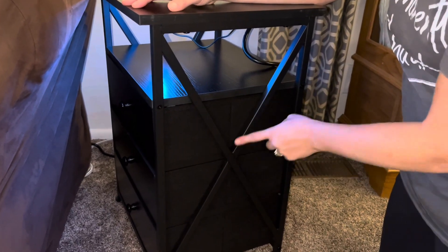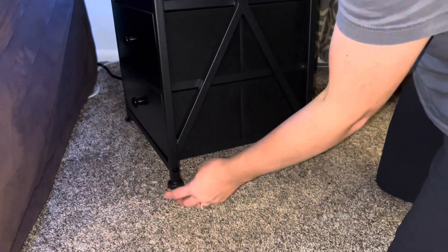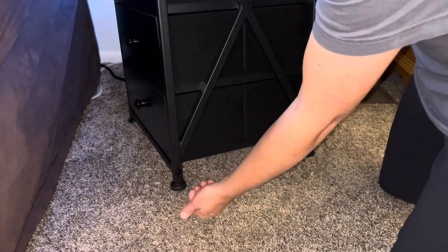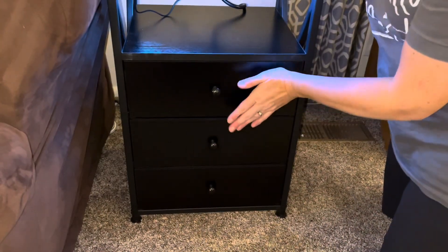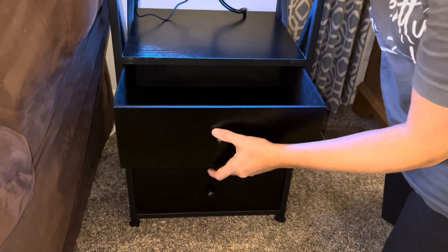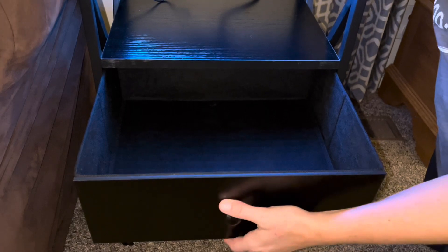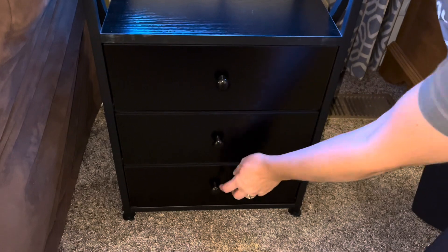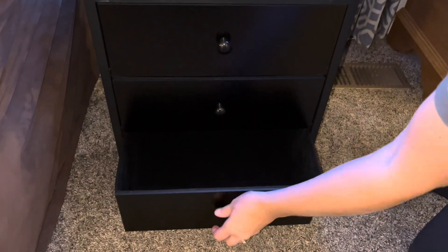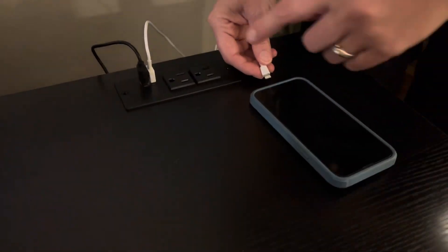This X design is going to be on both sides — it's a really fun design and it's also going to make it extra strong. At the bottom there are adjustable feet, so if you have a floor that's uneven you can adjust it to make it a little taller if you need. It also has three drawers — they're fabric drawers but they're really strong and sturdy, they'll hold a lot of items, and they're super easy to slide in and out with a nice handle to grab.